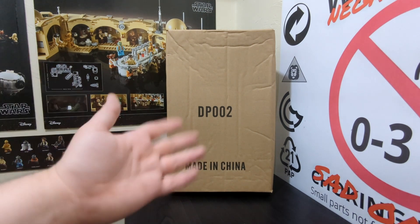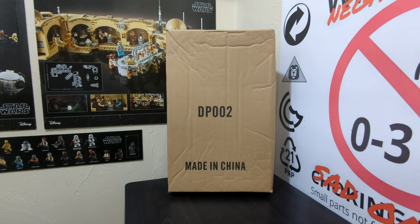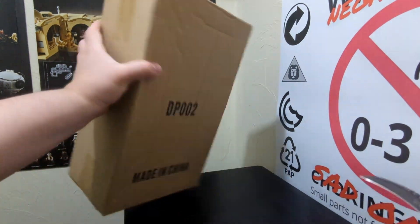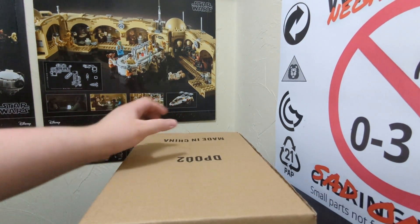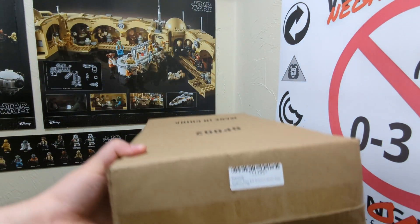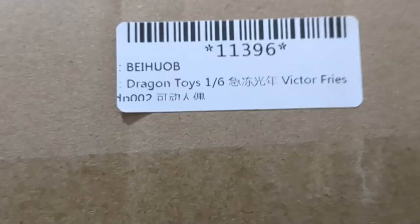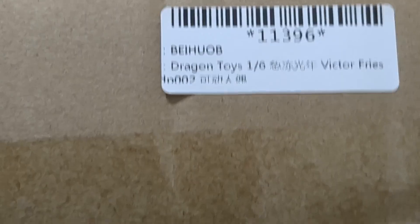There's a whole bunch of things I could be ranting about, but I'm sure you want to see the figure, so let's do a nice classic unboxing. The box is very plain - it just says D Poo 2, made in China. My fridge just kicked up in gear, almost as if it's prepared to refrigerate our ice dweller. The only indication this holds Mr. Freeze is when you look at this information here: Dragon Toys, 1/6 scale, Victor Freeze. They can say his name, but it's not licensed.